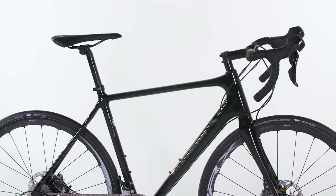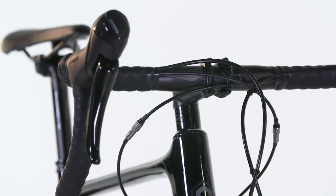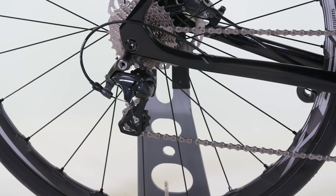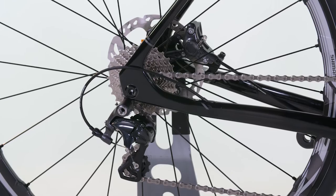The low profile RS685 hydraulic levers and calipers, with an ergonomic hood and lever shape, draw inspiration directly from the company's Di2 systems. These have then been mated with the Ultegra 6800 groupset, which has been lauded for its light and precise shifting action.